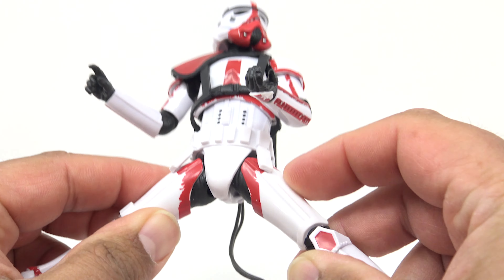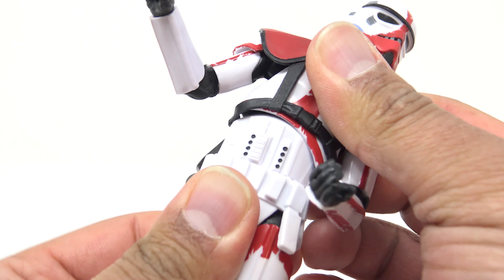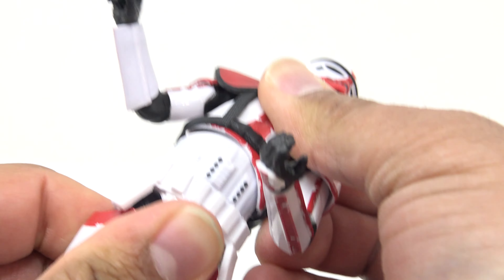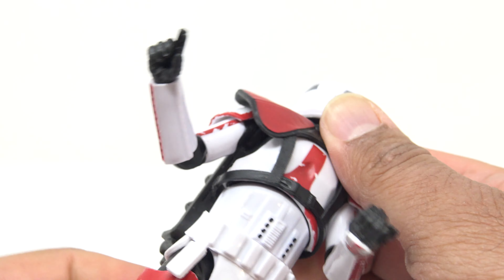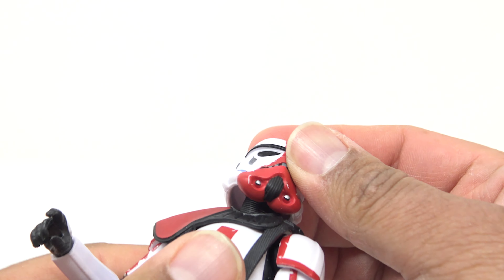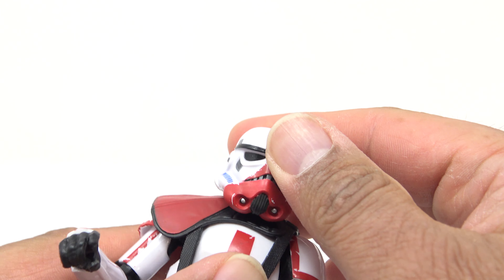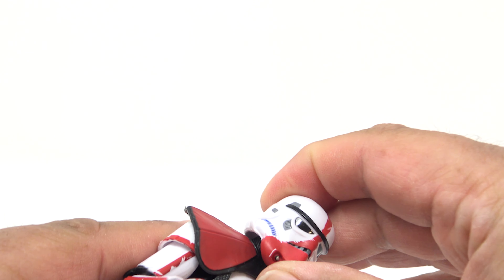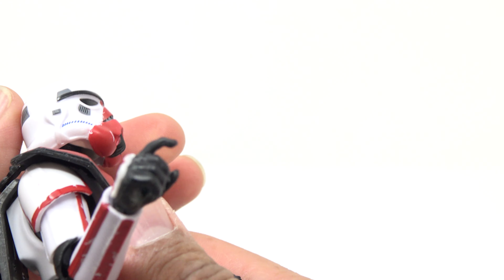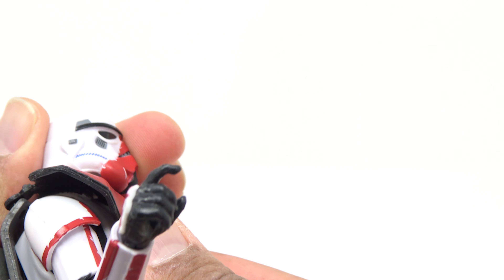Side-to-side at the hip isn't much. There is no waist articulation, but there is a ball joint in the torso and you can get pretty good movement out of that — all the way side to side, forward and back. The head is on a double ball joint: one ball inside the chest into the bottom of the neck, another ball up in the head. You can't use the upper ball that much because it's very far up inside the helmet.